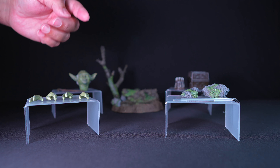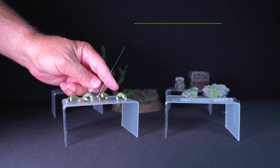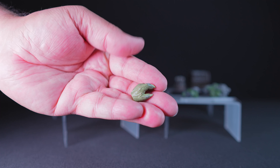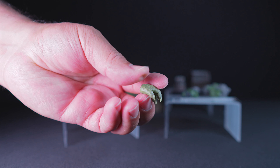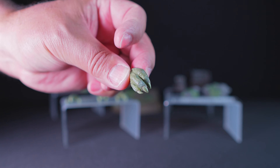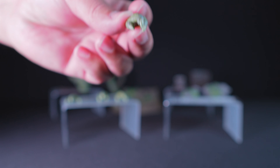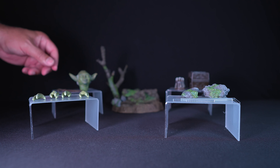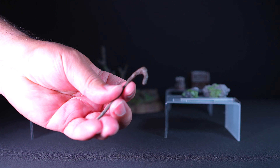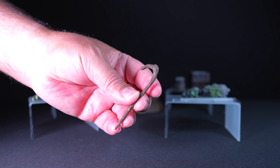The figure also comes with a total of four interchangeable hands — one relaxed hand and three accessory-holding hands. Additionally, there is a sculpted cane that fits into Yoda's hands, adding to the authenticity of the pose. It is made of plastic and is painted dark brown.